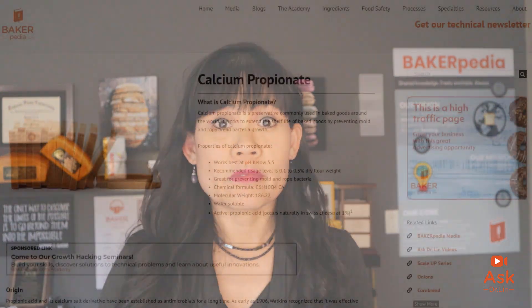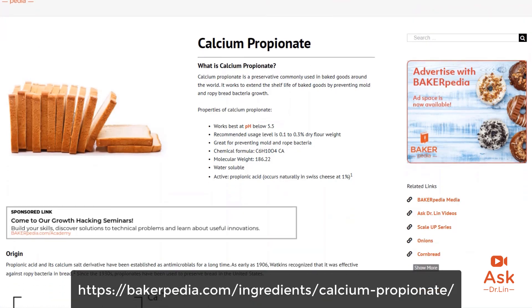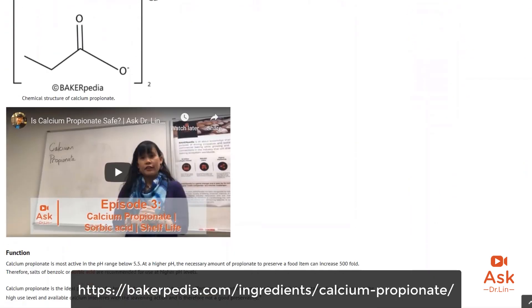Calcium propionate can be used at a high pH, but you just have to use more of it. The propionic acid in the calcium propionate dissociates and becomes ineffective at higher pH. You have to use two to three times more Calpro to make it effective, mainly because you are destroying it at a higher pH. Go to our Calpro page and you will learn that at an acidic pH — which is caused by longer fermentation or by adding an acid — Calpro keeps its form intact and effective. Therefore, you will need less Calpro at a lower pH.